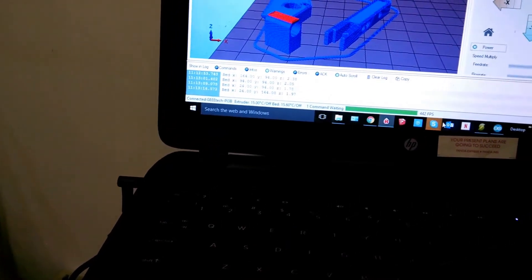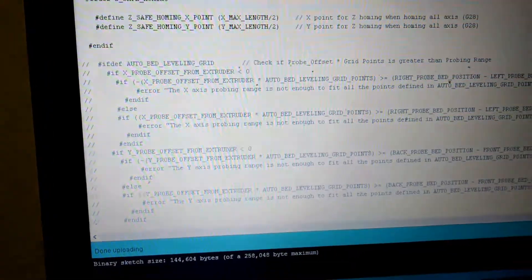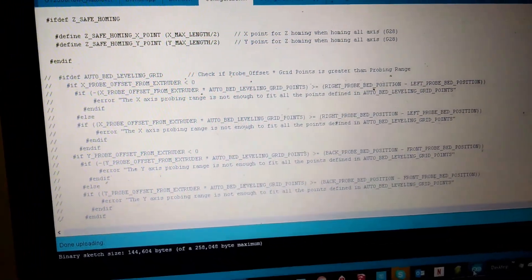That was a three-point grid, and in the firmware — if I don't run out of memory — this is what I disabled to get it working. That's pretty much it.